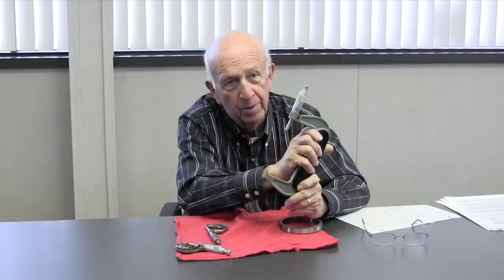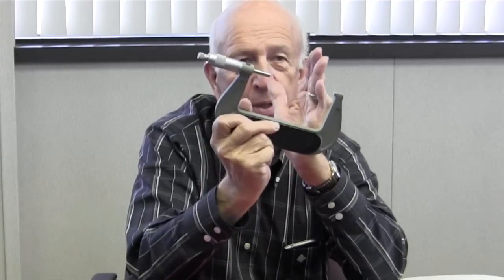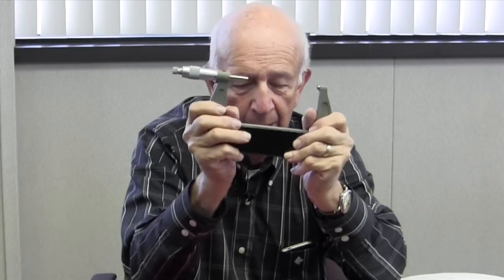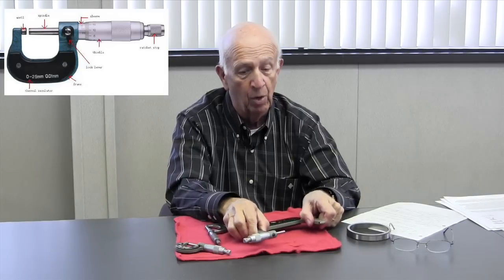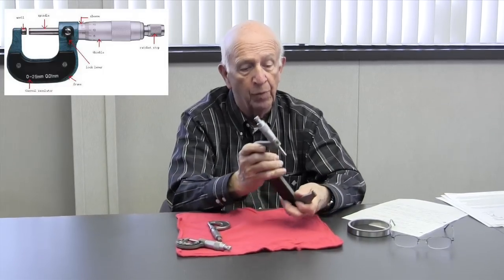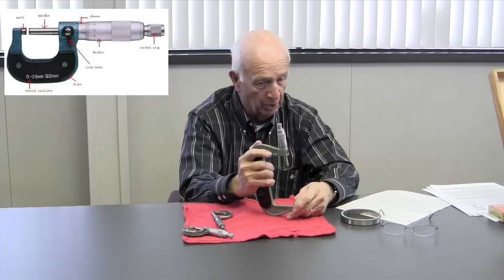So what happens if you drop this thing? If you bend this, now it's no longer parallel to the thimble side. What do you do then? That's why I don't like to loan my mics out — because if I give it to Fred and he gives it back to me and now it doesn't work right, what did he do to it? The only thing you can do if that happens is send them out to a lab, and they will lap the faces back in to get them parallel again. That's a real problem.